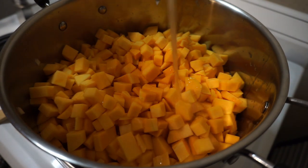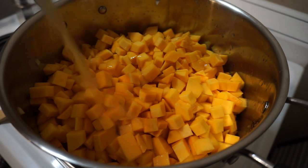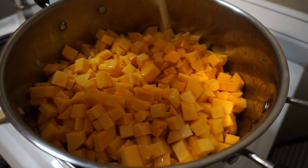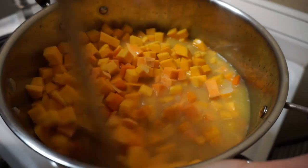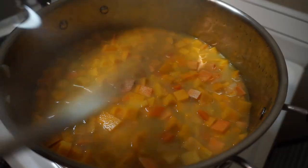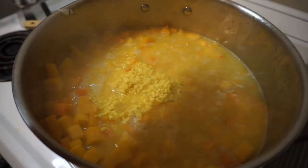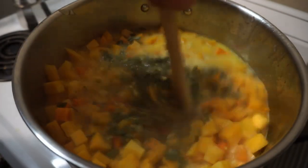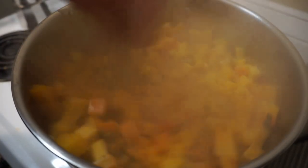Pour in about 3 quarts of chicken stock. If you're using store-bought like I am, make sure to buy stock and not broth, and go for the stuff that's low sodium. If you do this, you have more control over how salty the finished product is — you can always add, but you can't take out. Stir it up, cover it up, and bring it to a boil. Take a moment as it's heating to add a couple tablespoons each of chopped sage, chopped rosemary, and fresh minced ginger. Cover and cook for 20 to 30 minutes, or until all the vegetables are fork tender.